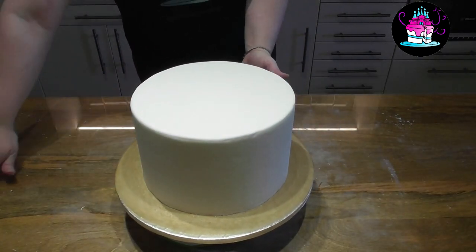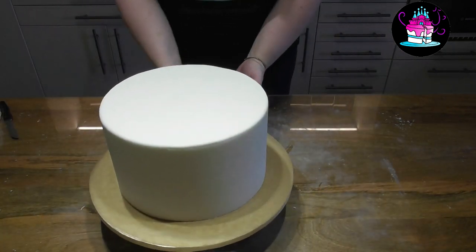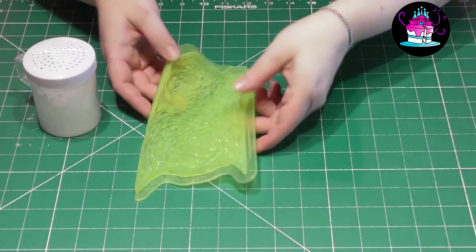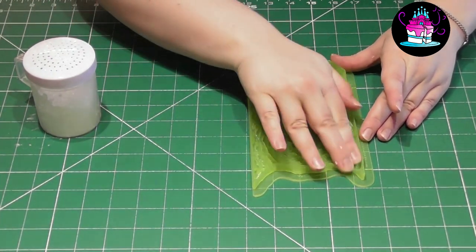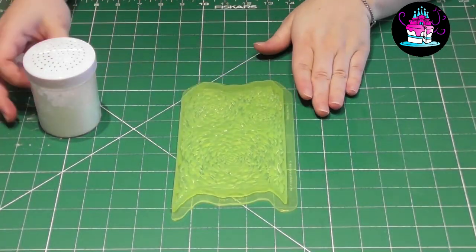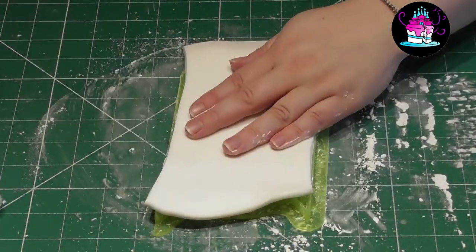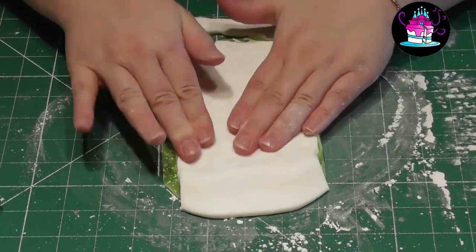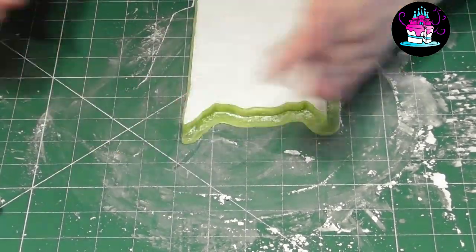Cut off any excess with a sharp knife and smooth out the sides with the cake smoother. This is what you're aiming to achieve. Don't worry about any imperfections as we are now going to use that beautiful rosette ruffle mould and cover all of the sides. You will find a link to this rosette ruffle mould in the description below. They are so easy to use. Start with a small amount of Trex vegetable fat, simply place this directly into your mould and then add a small sprinkling of icing sugar.